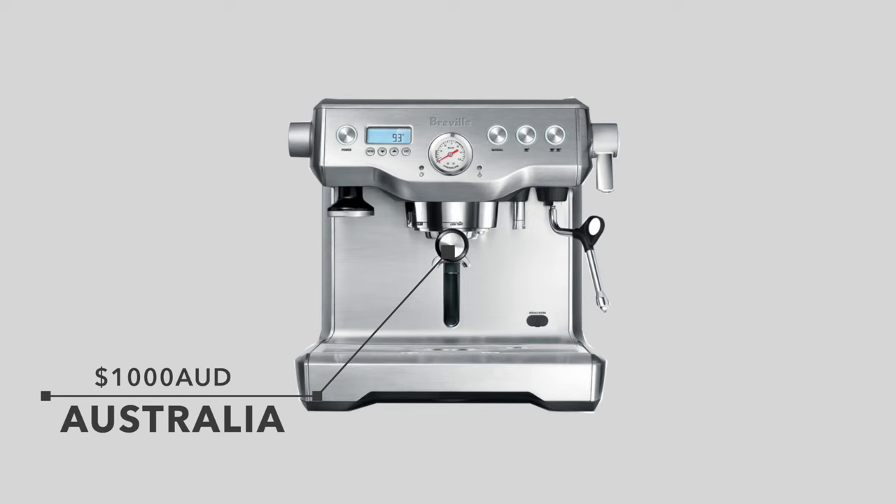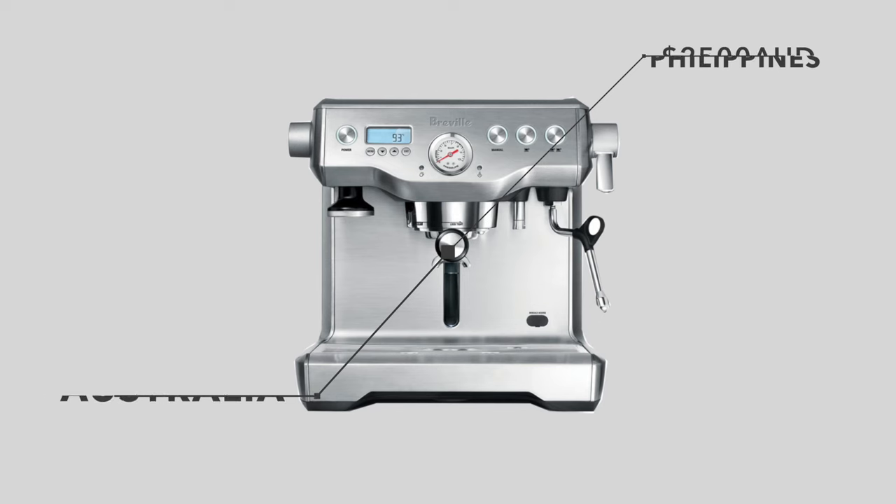Holiday season is here and a lot of coffee machines are going on sale. Maybe you're looking to upgrade your current machine, or get into making coffee at home for the first time with a budget between one and three thousand dollars. G'day YouTube, I'm your coffee coach. I'll tell you which machines I recommend in that range. Note that prices vary by country — for example, the Breville Dual Boiler costs around $1,000 in Australia but up to $2,500 AUD in the Philippines, which changes the value proposition significantly.